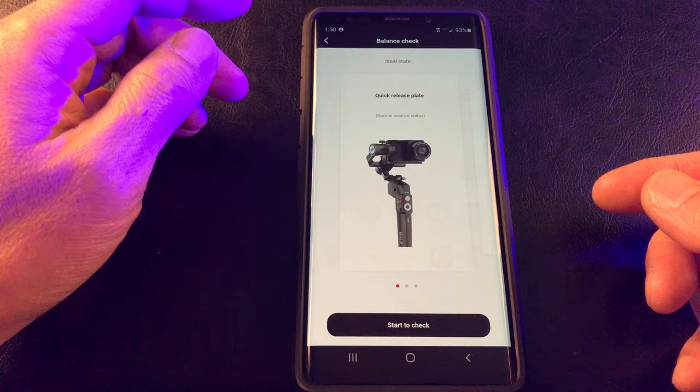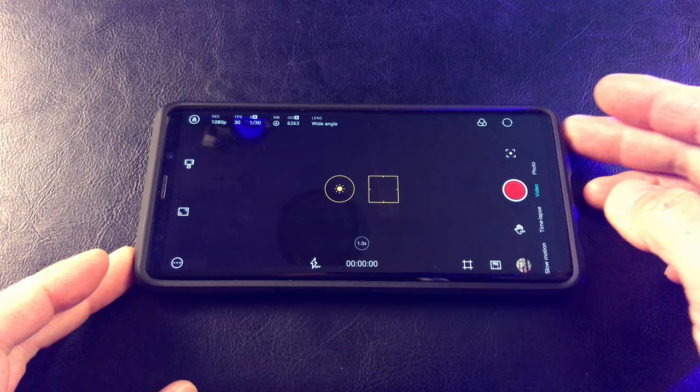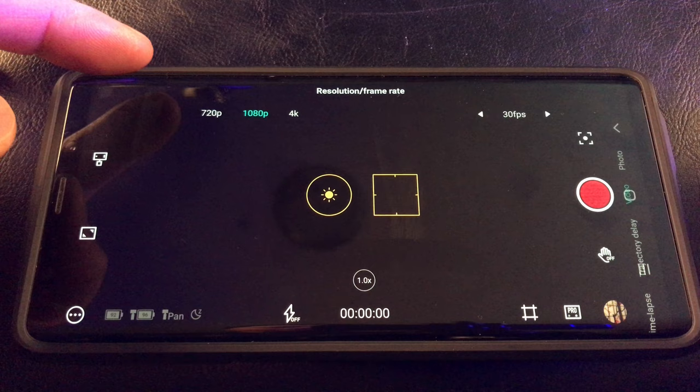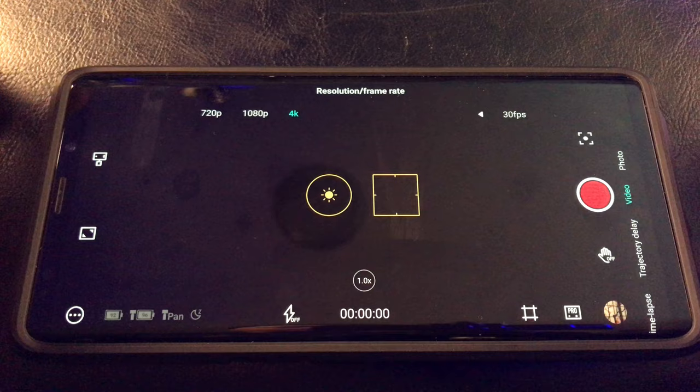Now let's start up the Moza Genie app. Here is where you have the primary camera functions. As you can see the Bluetooth button is highlighting — you can connect via Bluetooth, so make sure it's connected to the Moza. Here is where you can adjust the quality of video, from 720p to 4K, and also the frames per second. I'm going to go with 4K and 30 frames per second.